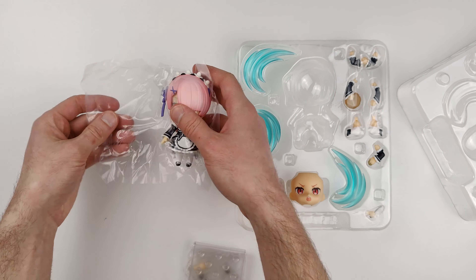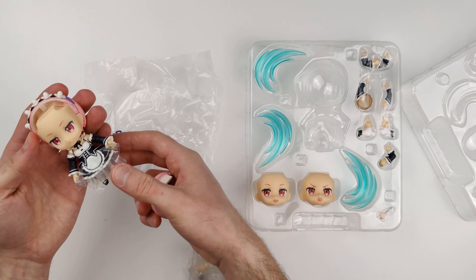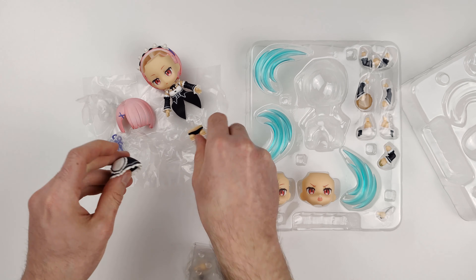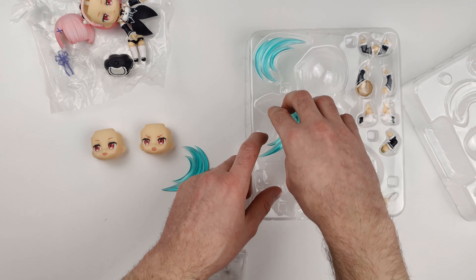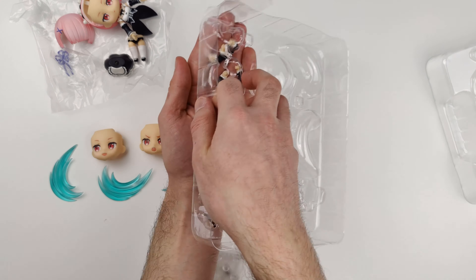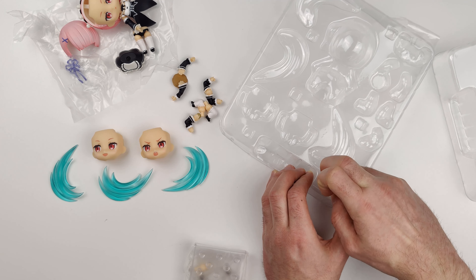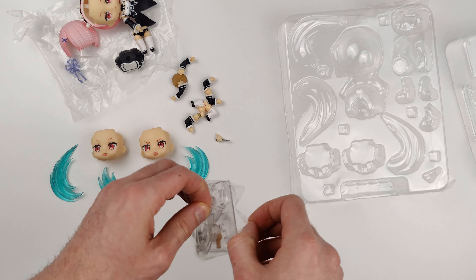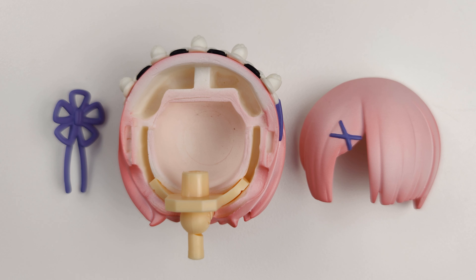Now let's open the box and take out the figure. The interior of the box has a very light pink color and the Nendoroid number 732. As standard, there's an instruction sheet in English and Japanese.